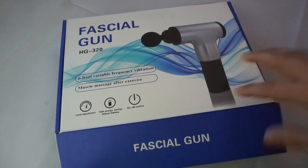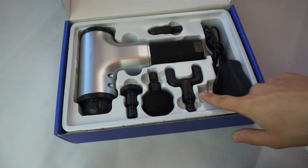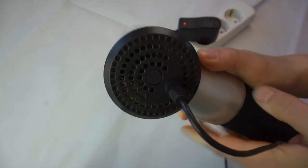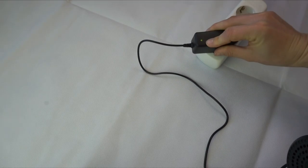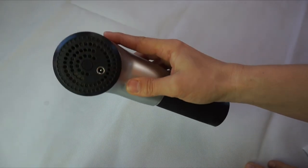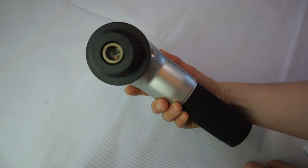You have four different adapters that are super easy to plug in and out. It comes in a box with everything inside — the gun, the four adapters, a little folder, and the charger. When charging, the charger has a red light as long as it's not fully charged, and as soon as it's fully charged the light turns green.